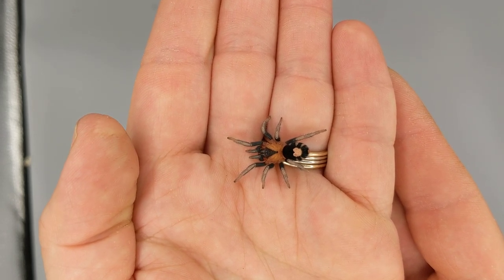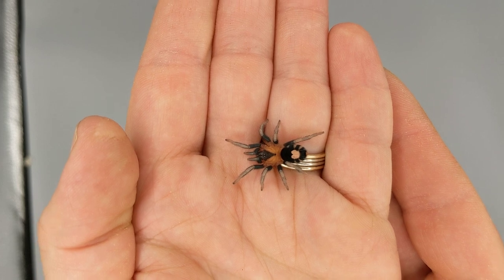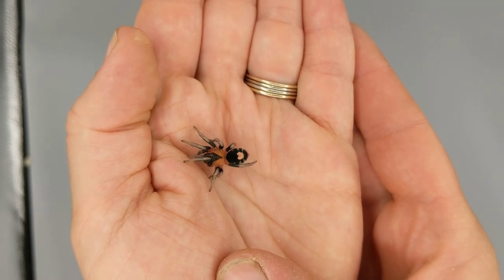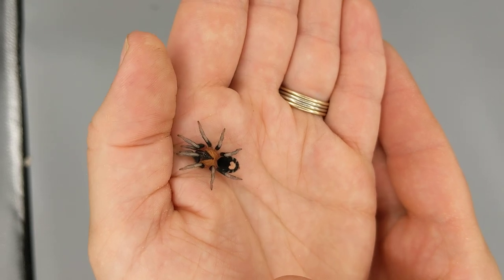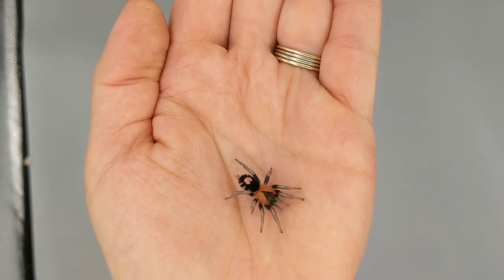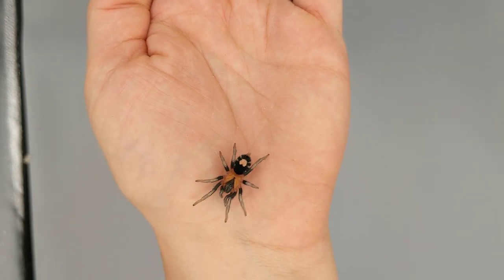Ciracosmus elegans — beautiful dwarf species. She's got a couple more molts to go so she will get larger, but they do stay small. I'm really excited to work with this species. Thanks for watching.